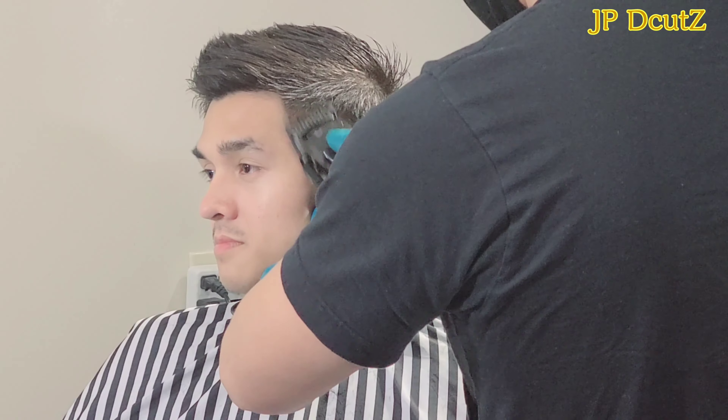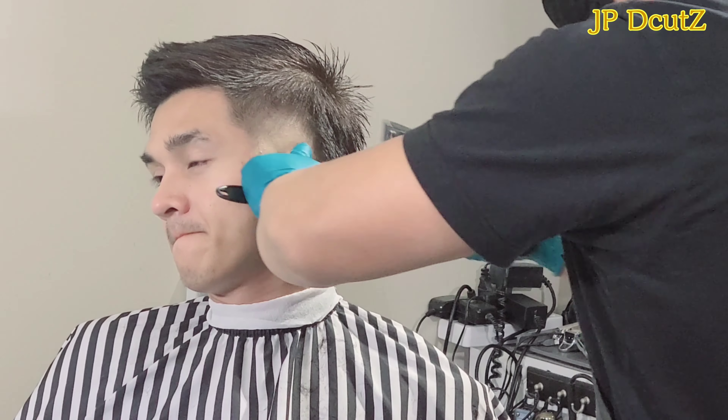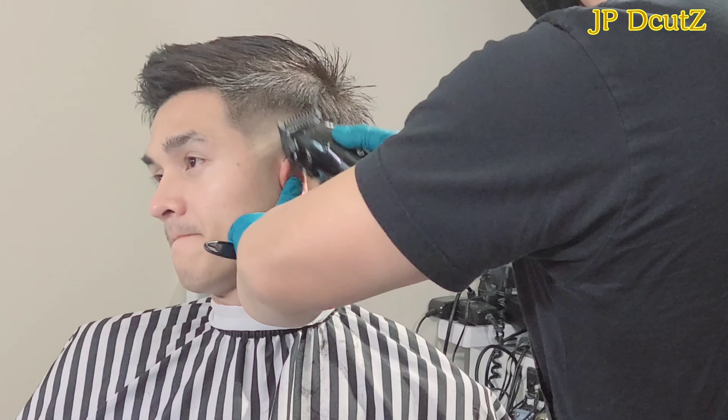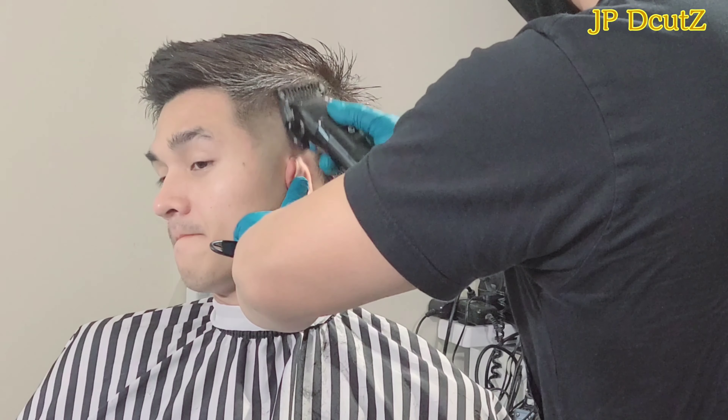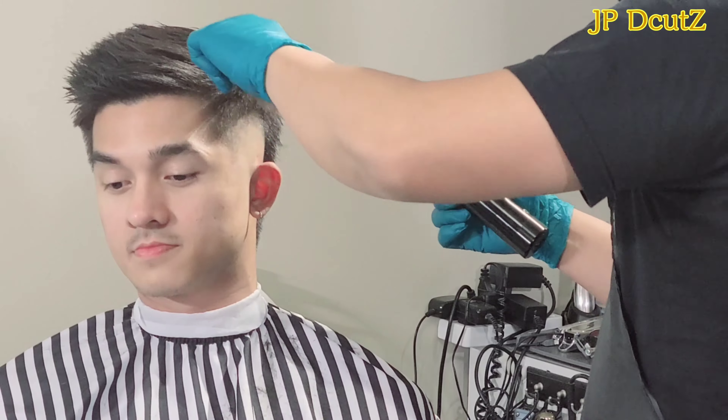For my next guideline, I'm gonna use number one Wahl guard all the way open. I'm just following that guideline that I created from the bottom. As I do this, I'm taking my time with a C-scope motion going to the top.